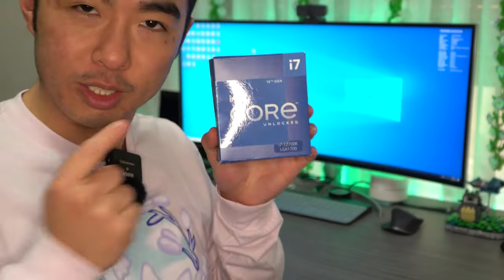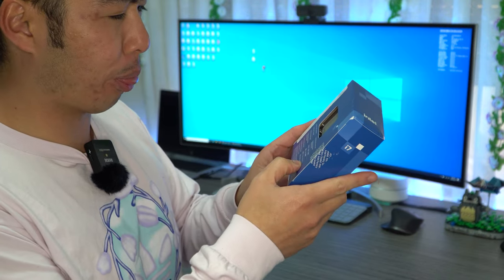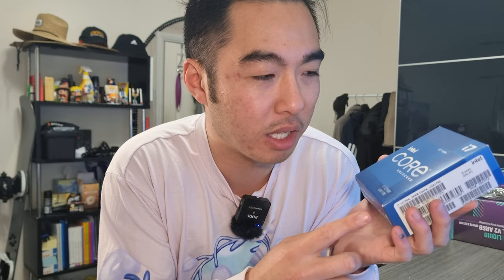Next is going to be an i7 processor — the 12700K. It's got 12 cores, I think 3.6 gigahertz or something. The K in 12th gen I'm pretty sure means that it has integrated graphics. I do have a dedicated GPU, but I heard that the integrated GPU is useful for video rendering, which is what I do. It was on sale for $532 — not cheap, but it'll last me a while.